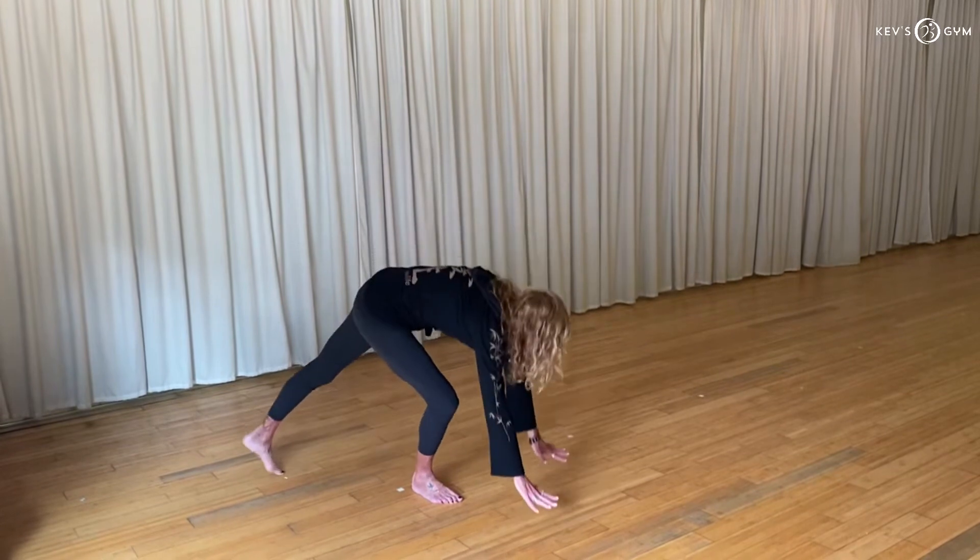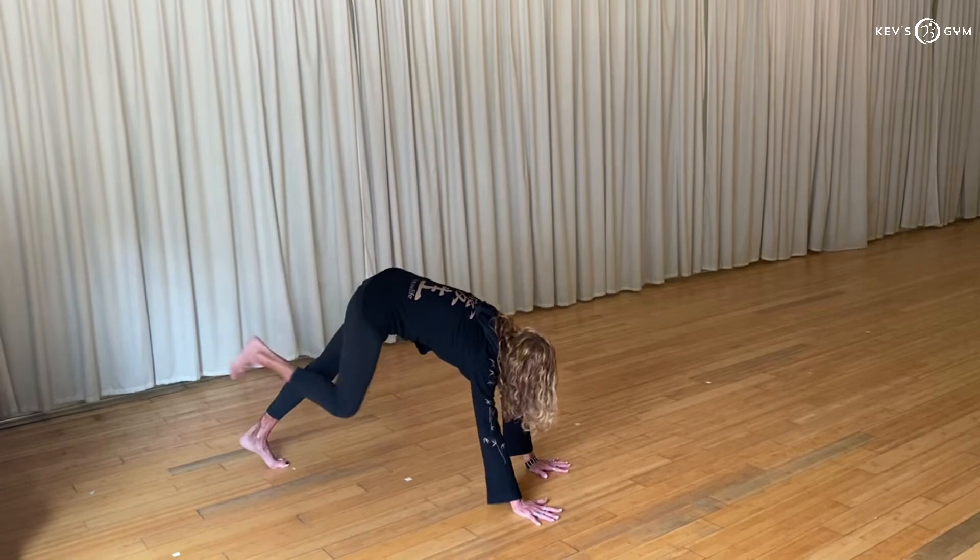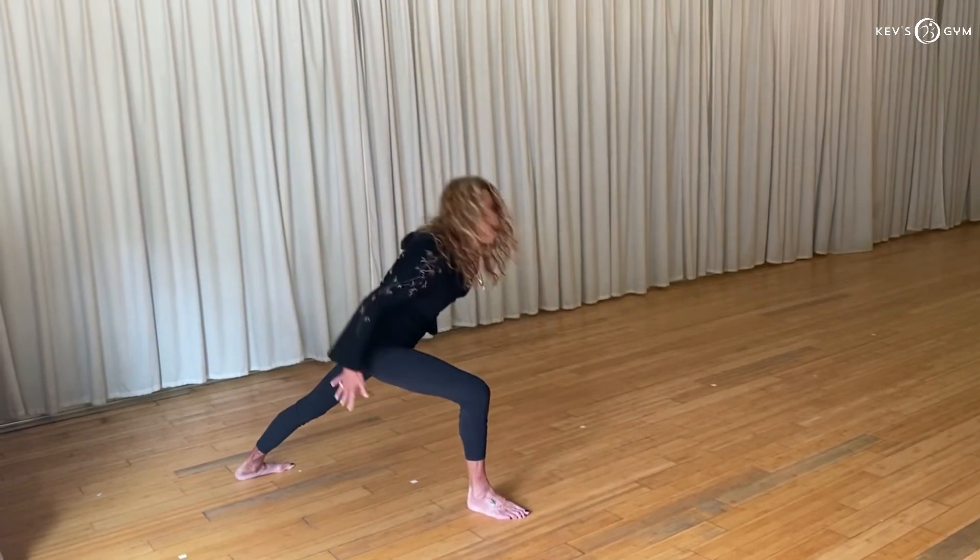So you start downward facing dog, hips are nice and high, legs are long. Step your right foot to the top of the mat, place your left heel to the floor at an angle, bring your arms overhead.